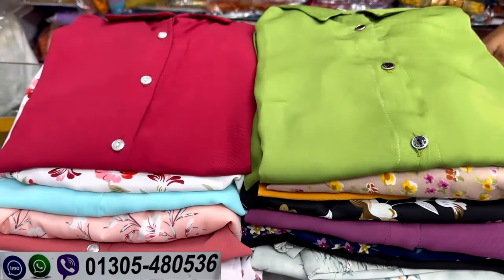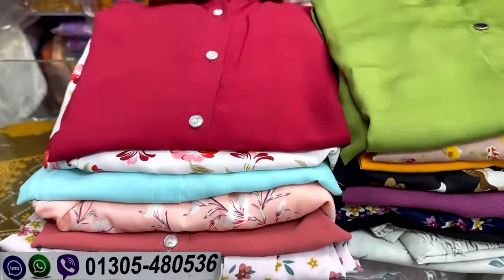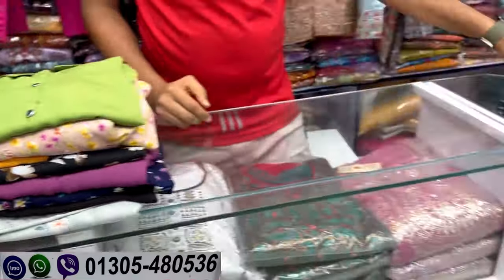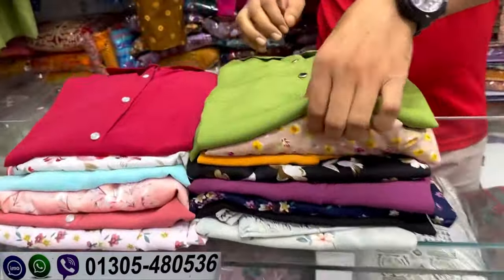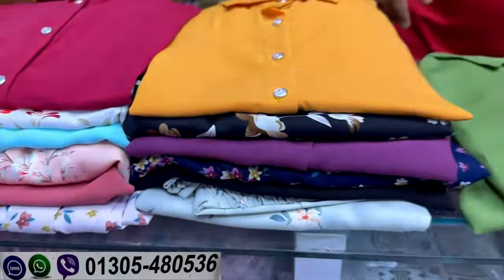As-salamu alaykum viewers, welcome back to my channel Shopping Guide. Today we are going to show you how to use your shop.